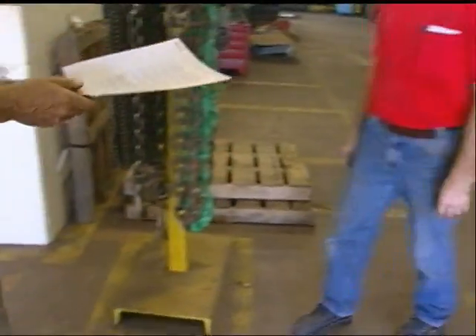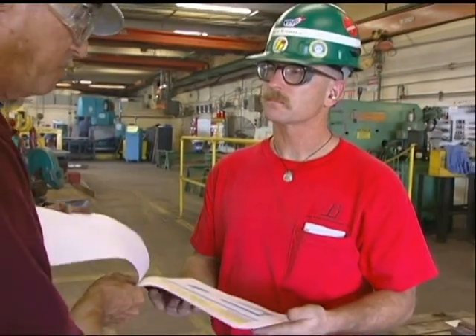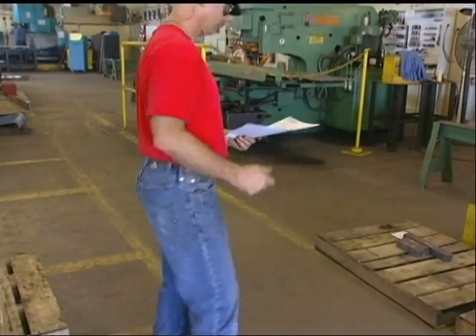In addition to these requirements, OSHA and ASME specify that chain slings receive a thorough inspection at least once per year and that the employer maintain a record of the most recent inspection.